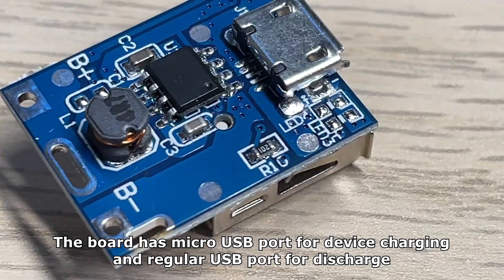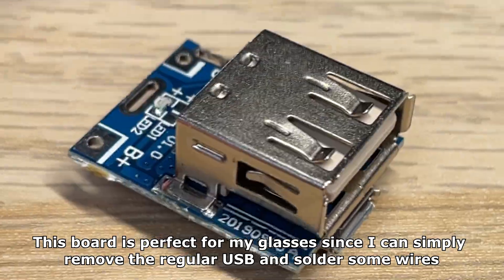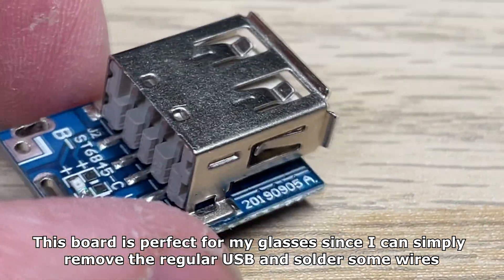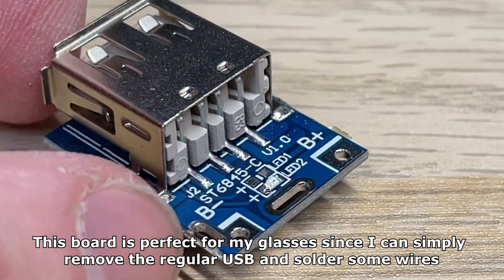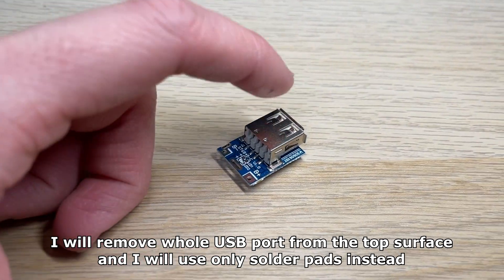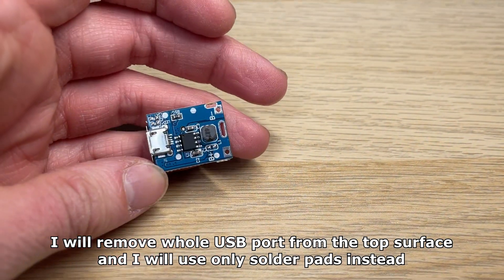The board has a micro USB port for device charging and a regular USB port for discharge. This board is perfect for my glasses since I can simply remove the regular USB and solder some wires. I will remove the whole USB port from the top surface and use only solder pads instead.